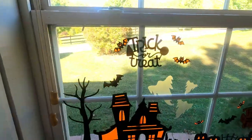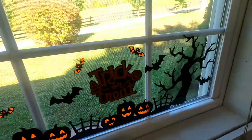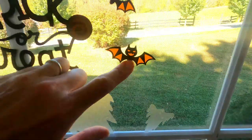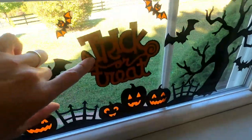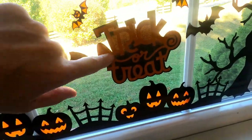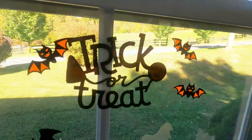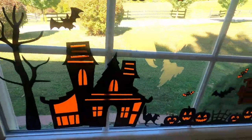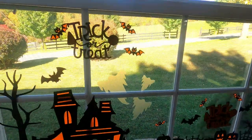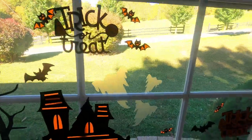That completes our window decals — these turned out so cute! Just to note: the orange does not show up on the black as well as the black shows up on the orange, so I would definitely either slice the orange out of the black to get it to show up better in the window, or reverse the coloring. Other than that I thought these turned out so cute. I hope you guys enjoyed this video and it gave you some ideas for Halloween or even Christmas and other holidays. Thank you so much for watching and I will see you back in my next video!